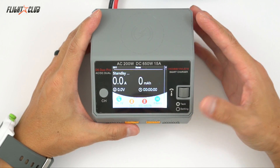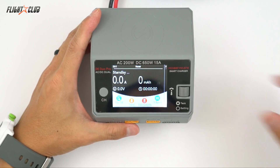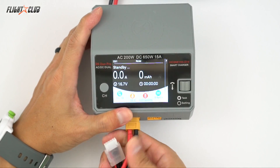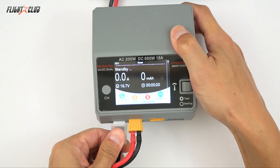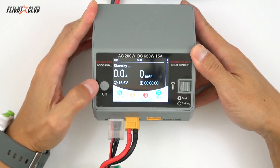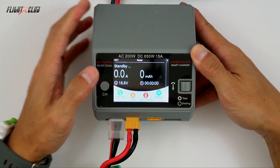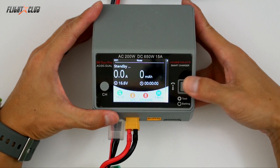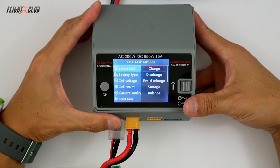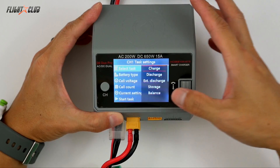The menus and functionality on both of these chargers are very similar and very easy to use. Say I'm going to charge a 1300 4S pack — you're just going to plug it into whatever channel you want to use. The D6 has a little channel selector button, so you just select the channel you want to charge. It says channel 1 here — push the button down, and then on the top you can select the action: you can charge, discharge, extended discharge, store, or balance.